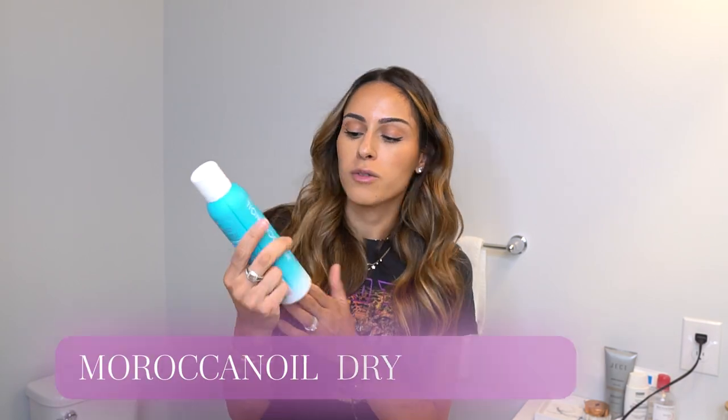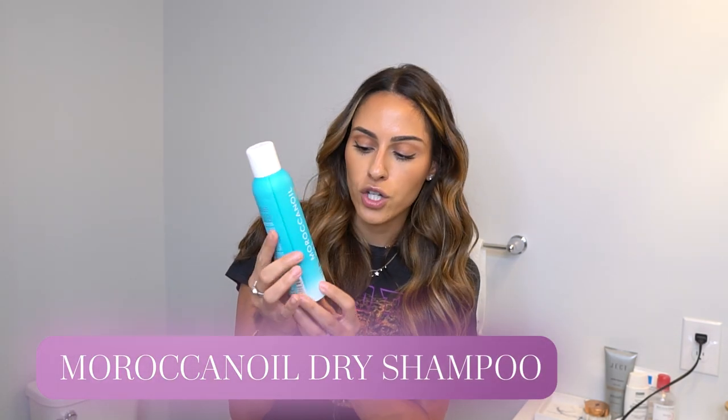That is pretty much my everyday curl routine — super simple. I also like curling my hair because I feel like it gets less greasy when it's curled. I typically wash my hair every two days. I used to be able to keep it every three days, but not anymore. If I don't wash it the next day, I'll use a dry shampoo. My ultimate favorite is the Moroccan Oil dry shampoo in the dark tones. It doesn't come out super white and it doesn't make your hair feel stiff at all. I love this dry shampoo.